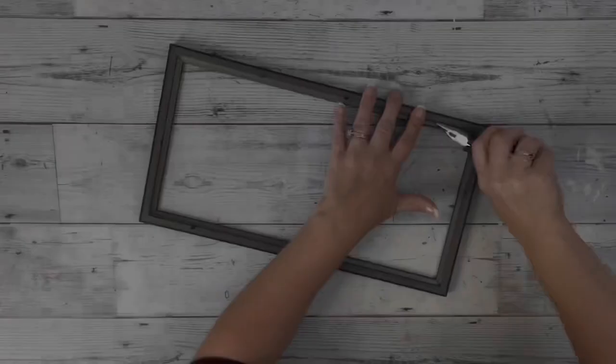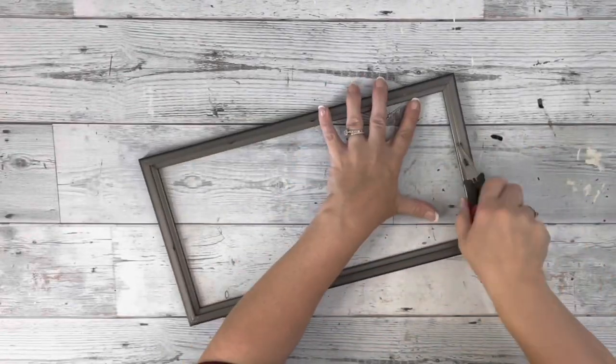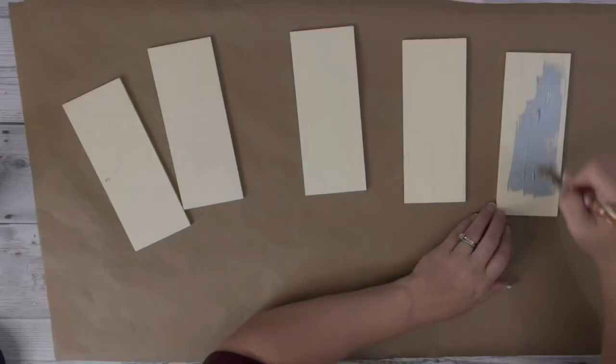Hey guys, it's Beth. Today I'll be using this large picture frame from Dollar Tree. I started by removing the glass and the clips from the back.